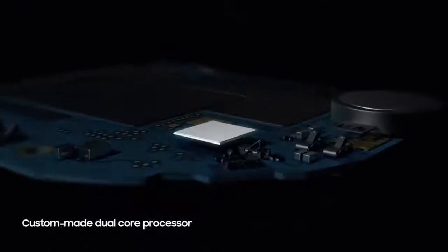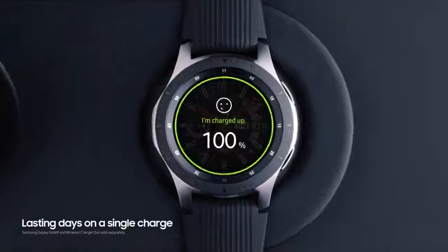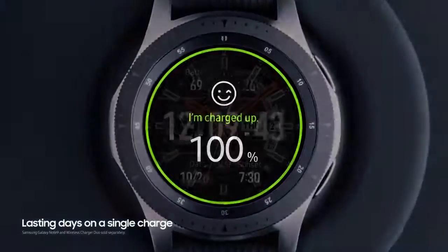Our custom-made dual-core processor is built on low-power architecture to make the battery last several days on a single charge.